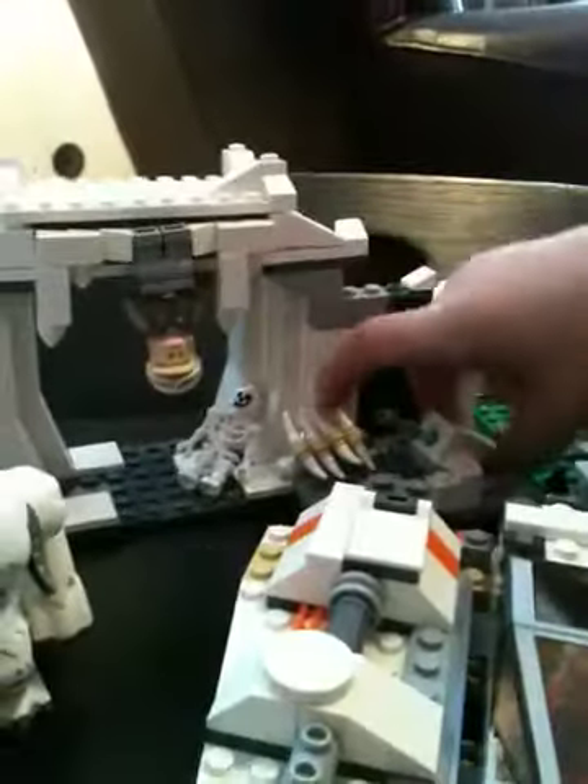Is it a Star Wars Lego set? It's the set where they're in the snow place. There's the snow monster, Luke Skywalker hanging, a skeleton, some bones, and there's a lightsaber in there — it's Luke's lightsaber. His lightsaber flies out — I don't know how but PJ does. It kind of flies out of what you're called.